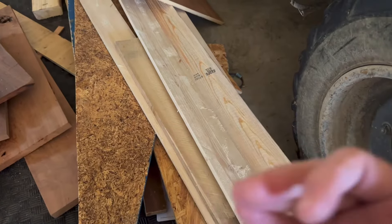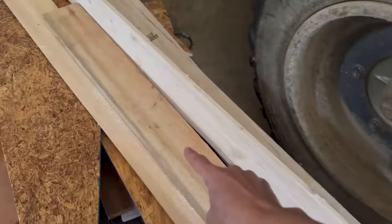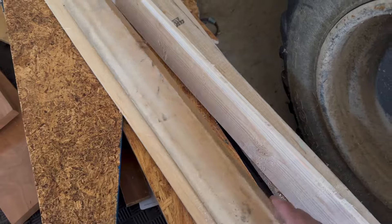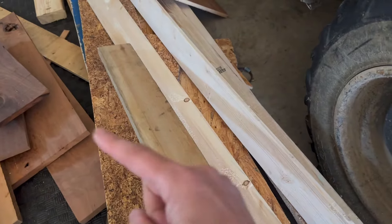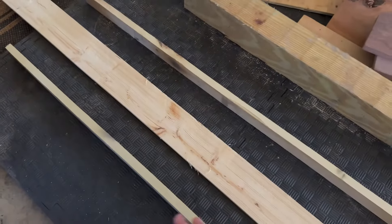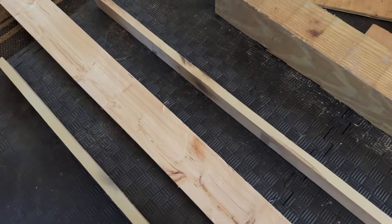I'm thinking this is a nice thickness — either that one or like that one. I might make this to hang. I don't want it to be really heavy, so this might be my bottom piece. So I'm going to start off by taking this and cutting it exactly in half.